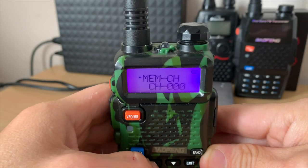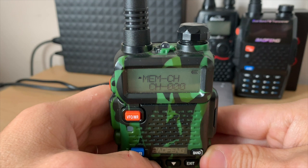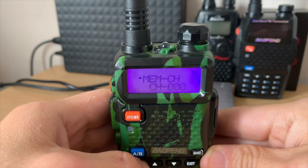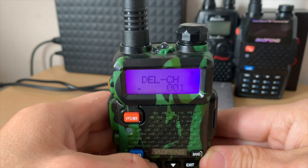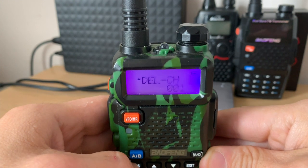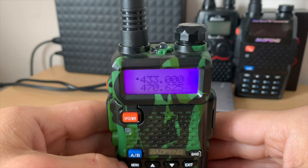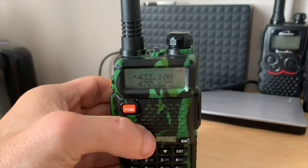Also in the menu, under memory channel, make sure the channel you want to save your repeater to is clear. If there's any other information stored on that channel, you can't just overwrite it — you have to delete it. Go to delete channel in the menu, select the channel (for example channel one), press menu and it will delete it. Make sure the channel is clear.